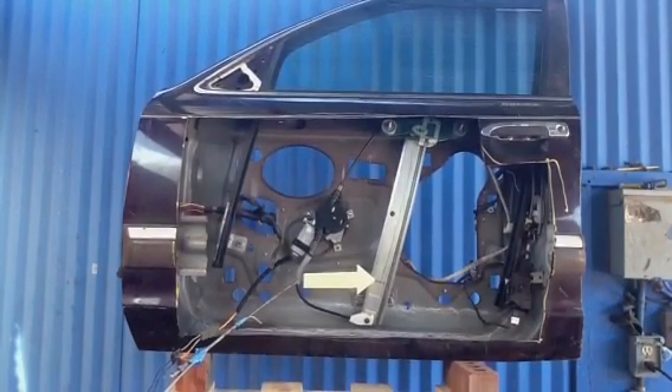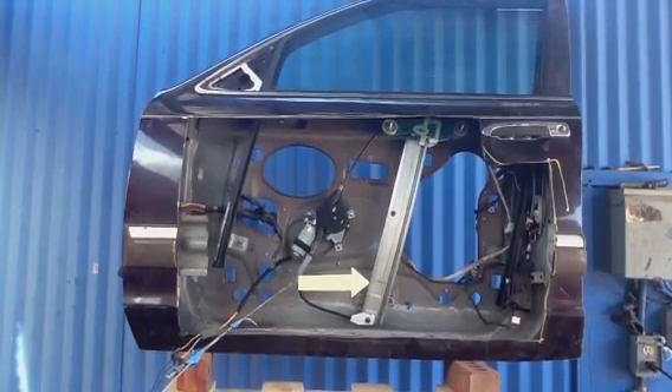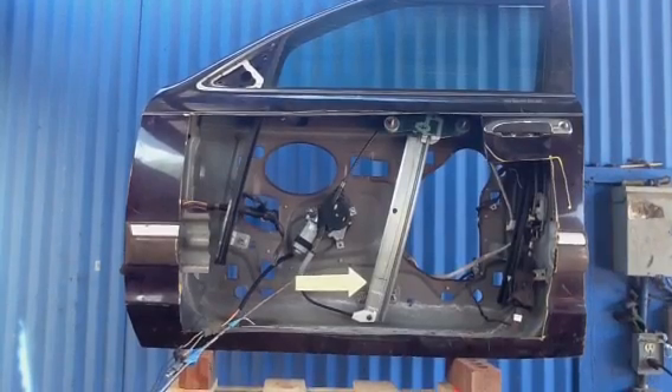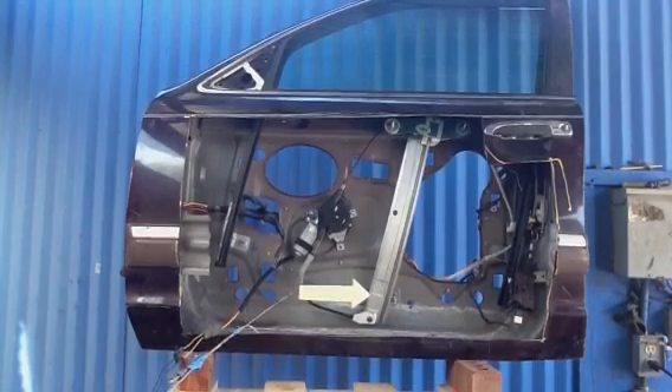A loose attachment would be the cheapest alternative to get fixed. But unfortunately, most often it is the window regulator. Our window regulators, when we put them in, are very inexpensive compared to a dealer. And here you can see the window regulator mounted.